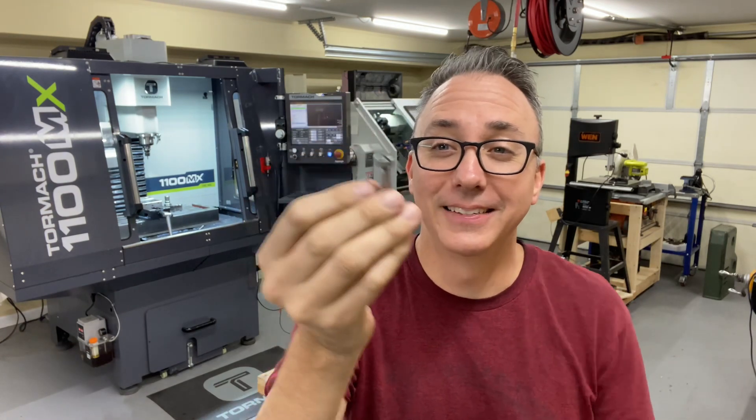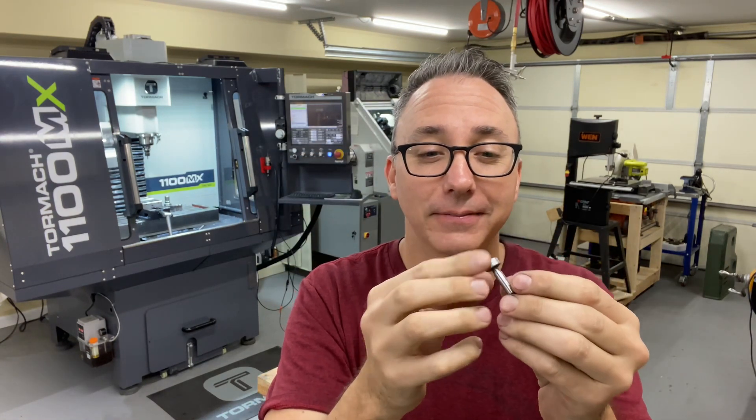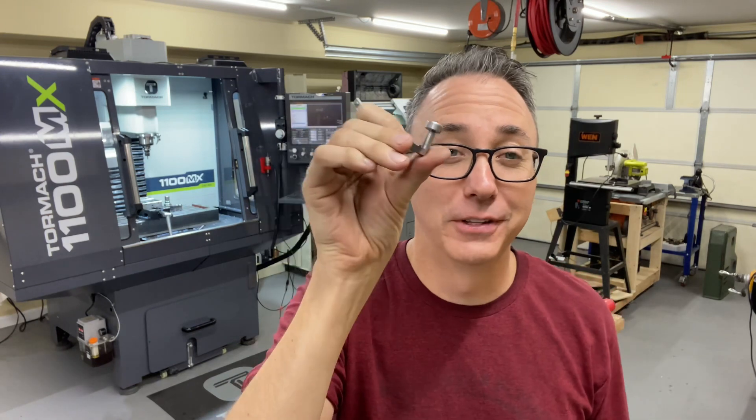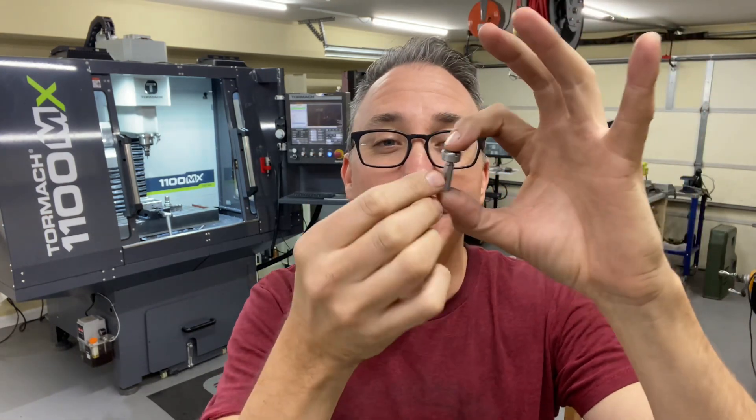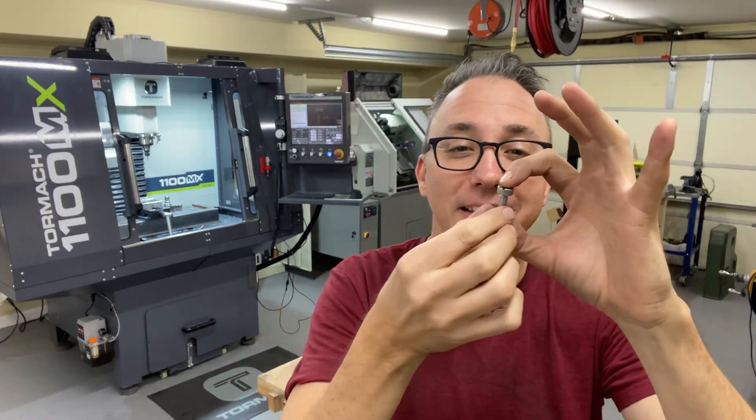That was a really fun project and it made good use of these two wonderful machines in my shop. I am so blessed to be able to have these, to be able to play around with them, make things, have fun. Definitely the smallest piece I've ever machined on a CNC. All right, that's it for this time — I'll see you on the next video.